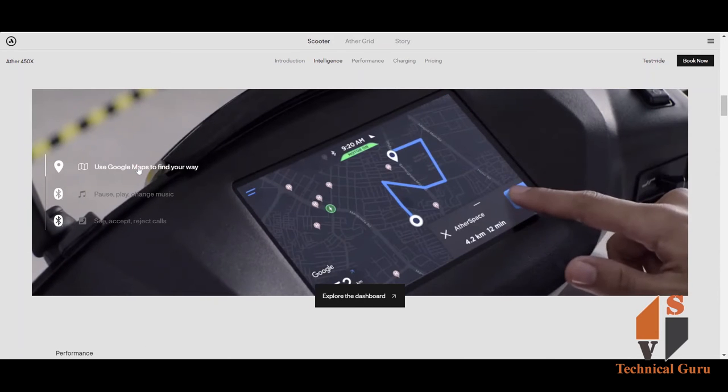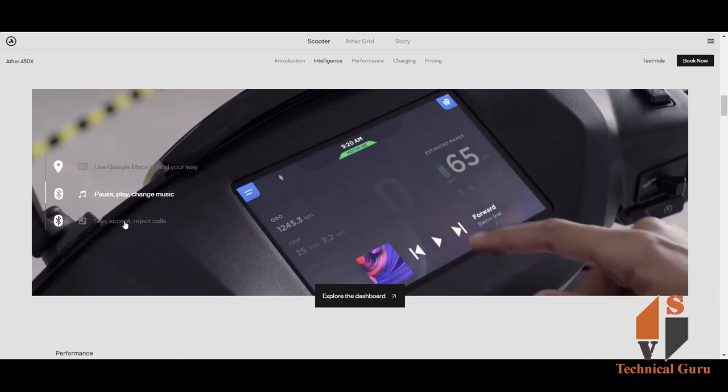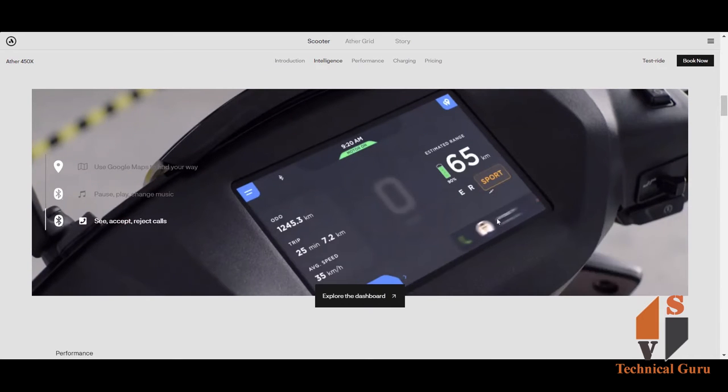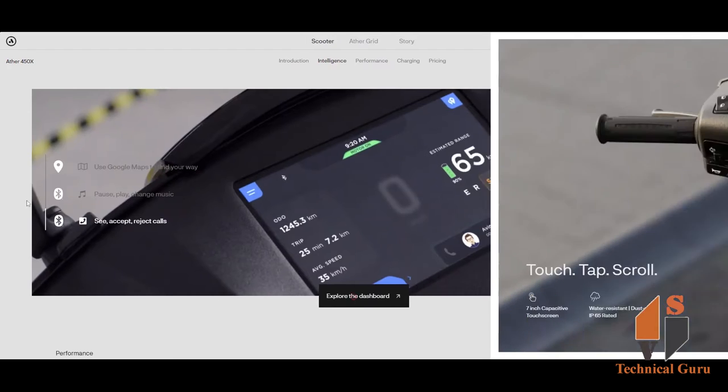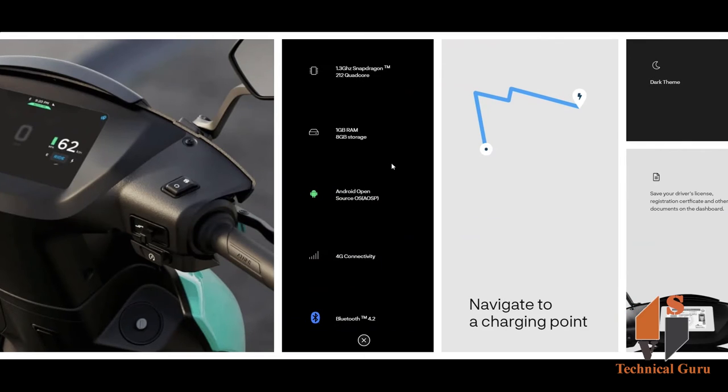The Ather 450X features a 7-inch LCD touchscreen. You can use Google Maps, play music, and manage calls — resume or reject. The screen is IP67 rated, water-resistant, and dust-proof. It runs on a 1.3GHz Snapdragon 212 chipset with 1GB RAM and 8GB storage, and supports 4G and Bluetooth connectivity.